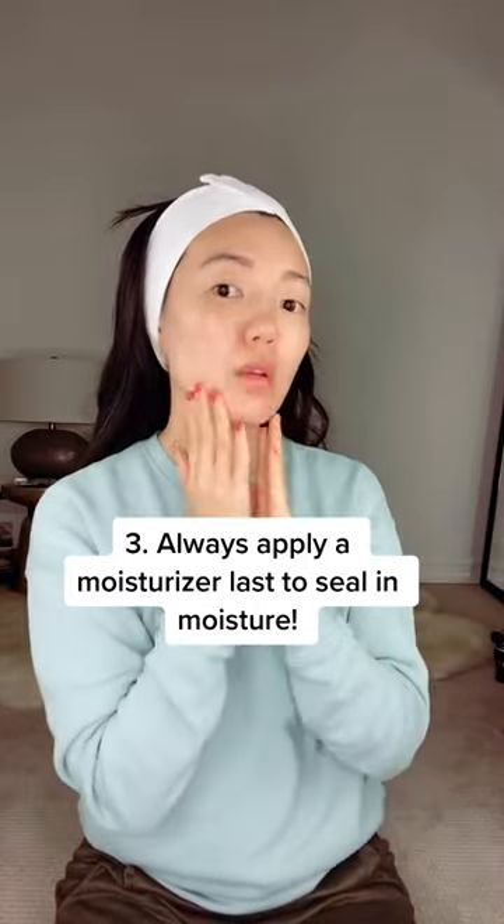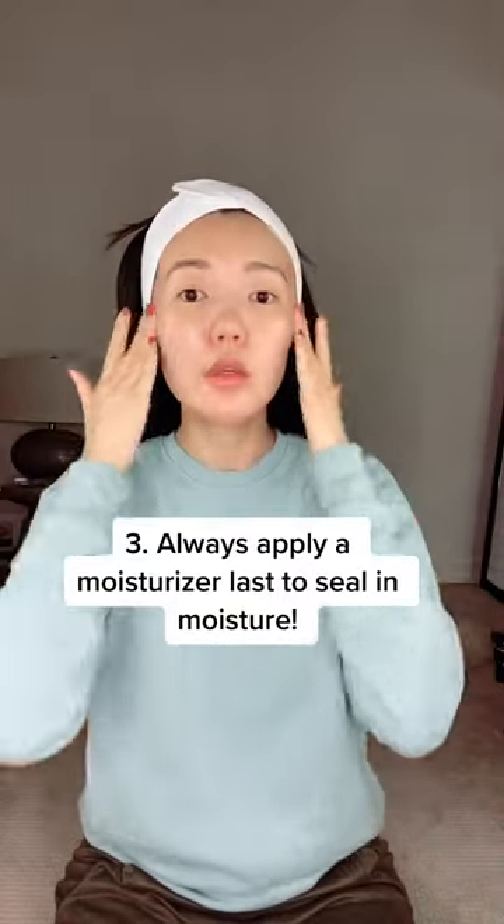Lastly, you want to seal everything in with a nice moisturizer. It's going to keep everything locked in and looking plump and beautiful.